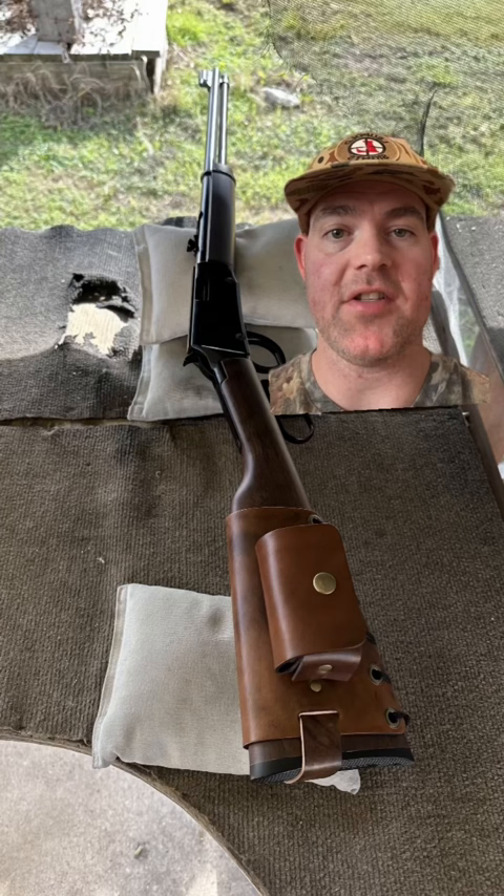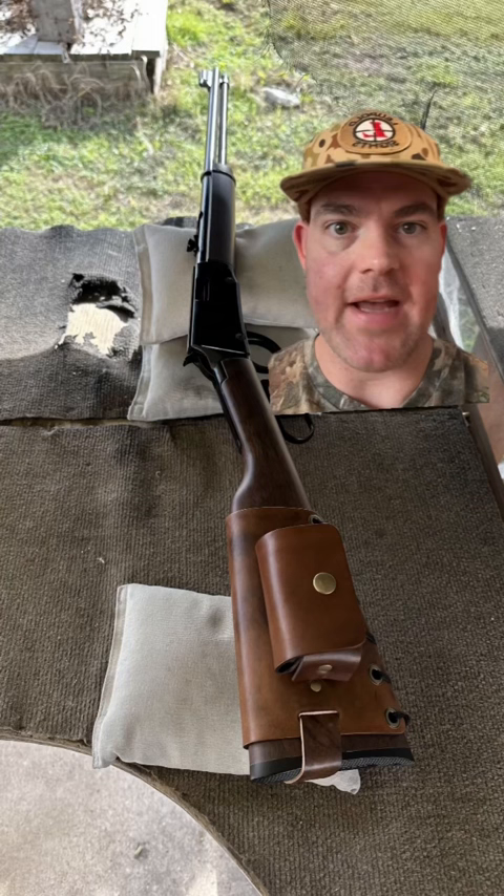All right, so this was the range situation I was at. It was kind of a hokey bench with some loose sandbags — not a bench rest accuracy setup to be sure — but it'll definitely do the job. I was shooting at 50 yards. This was CCI Mini Mags at 50 yards, about a two and a half inch group — definitely minute of coyote.